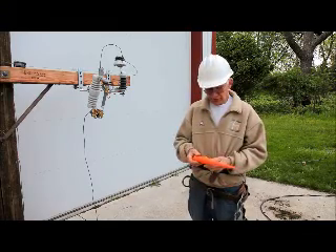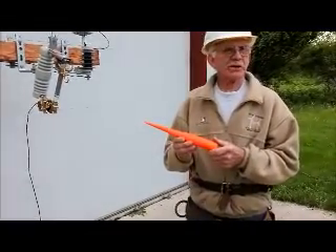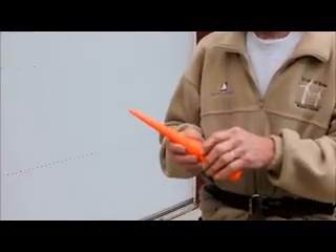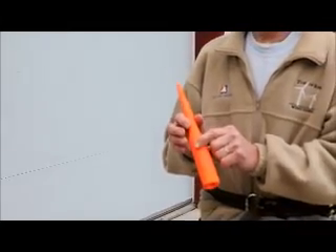We have a groove up here. This groove we use for when we spread triplex. Maybe you want to pull a triplex up — you can wedge this in there, which we'll show you after a while. This groove will hold the wires in place.